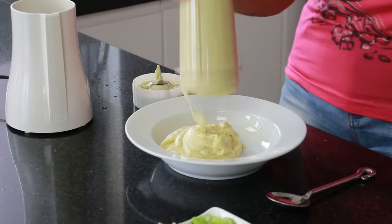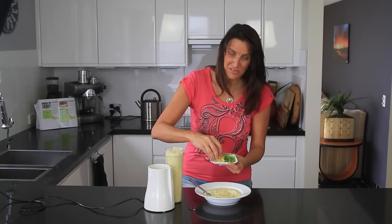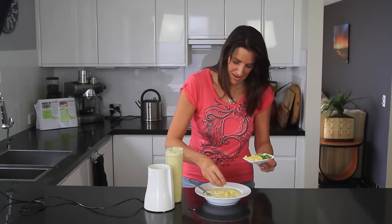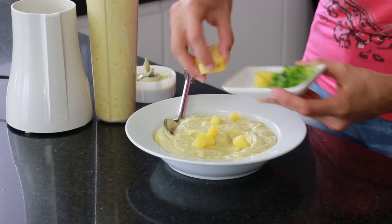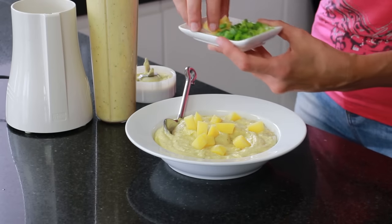I'm going to pour this into a bowl, give it a bit of a stir through, and then just top it with the pre-chopped potatoes and some extra chopped scallions. You could even put some nutmeg on top, or some smoked paprika would be nice sprinkled on here as well.